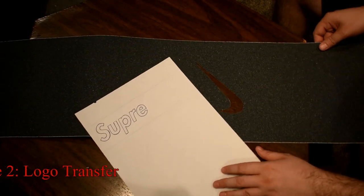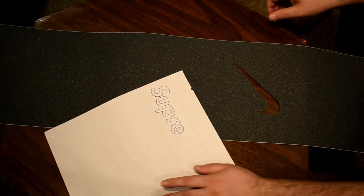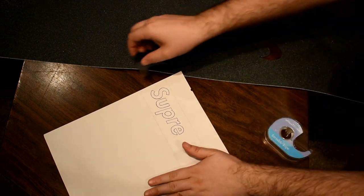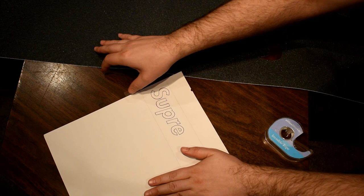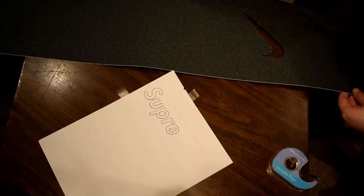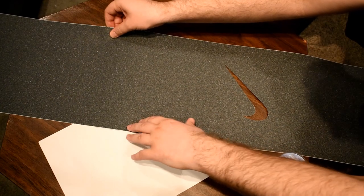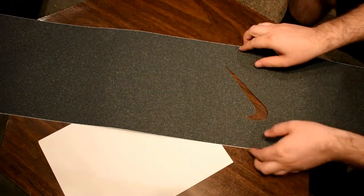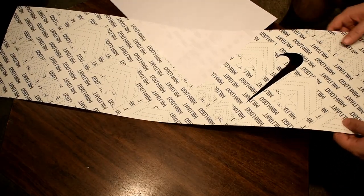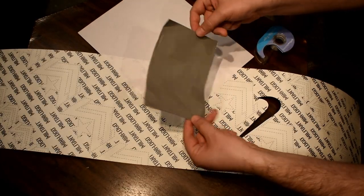So we're going to start our logo transfer by sketching out the logo on a somewhat transparent piece of paper. Then we're going to position the logo where we want, slide the grip tape back to the side, and then we're going to put a couple pieces of tape adhesive side up on the paper so that it can stick to the bottom of the grip tape. Position your grip tape over your drawing and press down in the middle so the tape can adhere. Flip the whole thing over and we're going to position a piece of graphite transfer paper under our drawing with the dark side facing the surface that we want the image to transfer to.